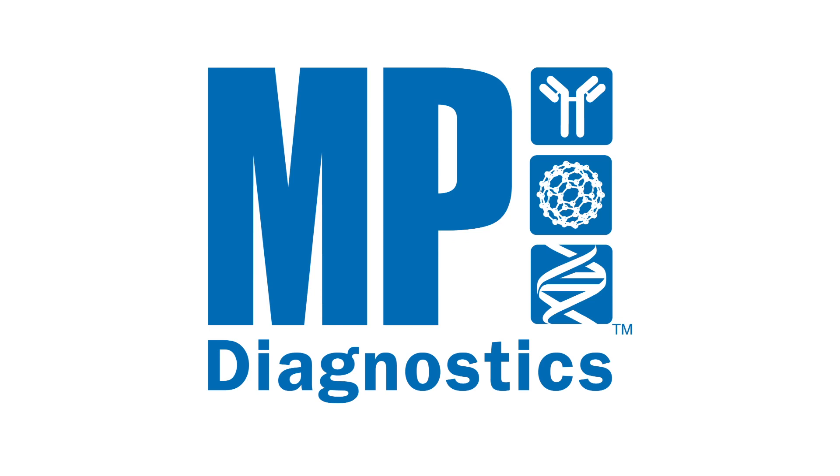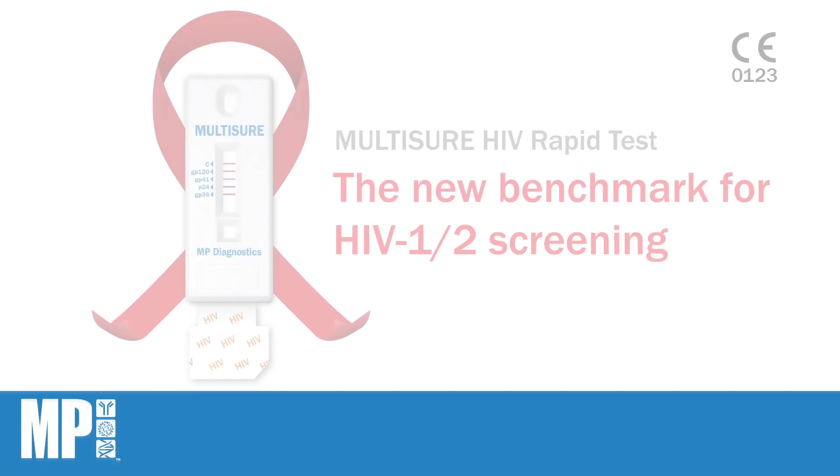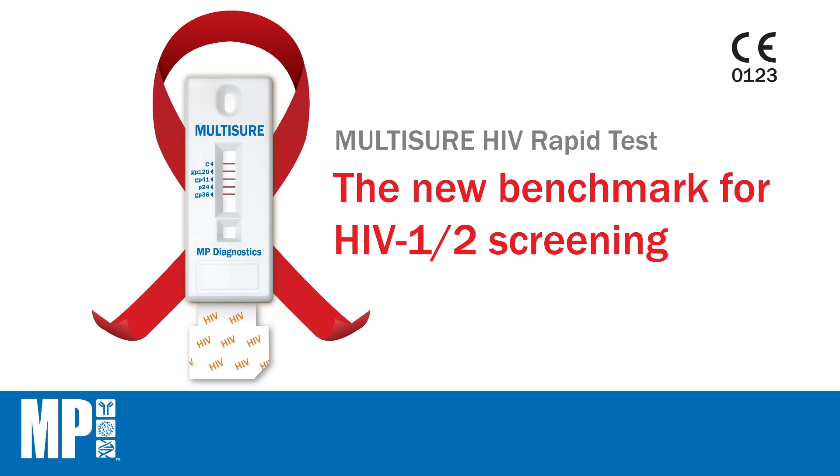MP Diagnostics presents Multishure HIV, the new benchmark for HIV 1 and 2 screening. With over 30 years of research and development in HIV immunoblot products, MP Diagnostics endeavours to raise the bar for HIV point-of-care testing.